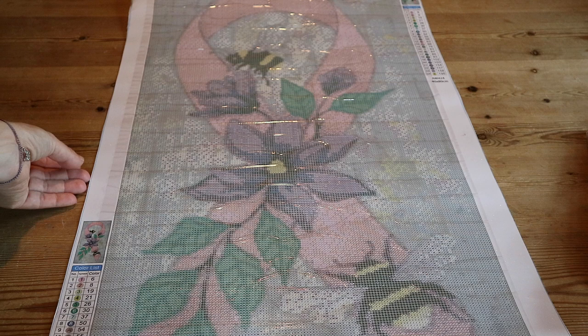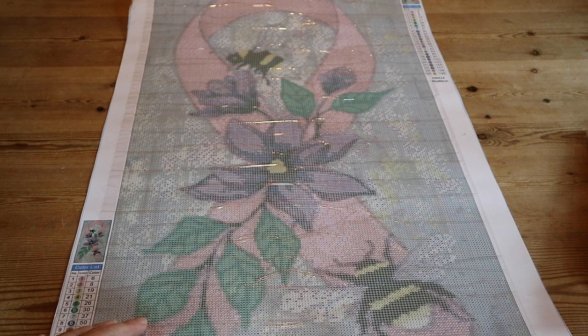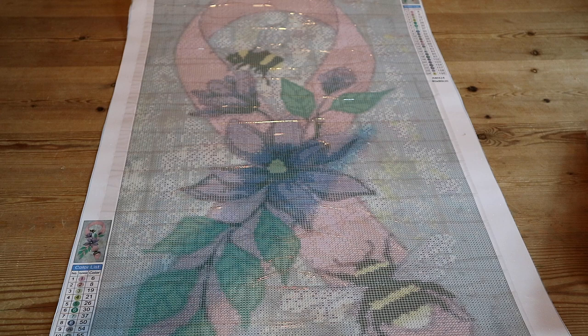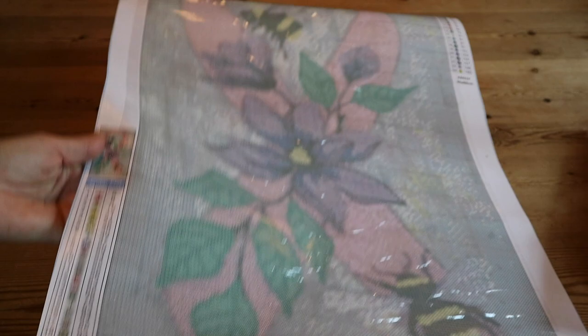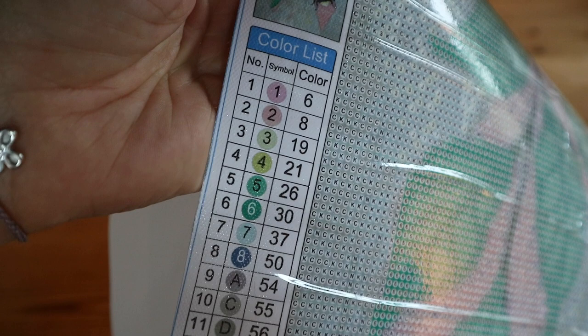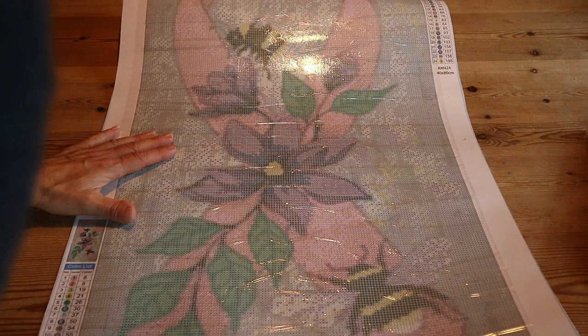Let me go through it with you. It's 40 by 80 centimeters, round drills, all crystals. You've got a schematic in the top right side and in the bottom left side, and on both sides you also get the thumbnail. We've got 24 different colors. The symbols are really easy — you've only got numbers and letters, so it's pretty straightforward. It's nice and sticky, not too sticky, and the canvas is clear — you don't need a light pad.